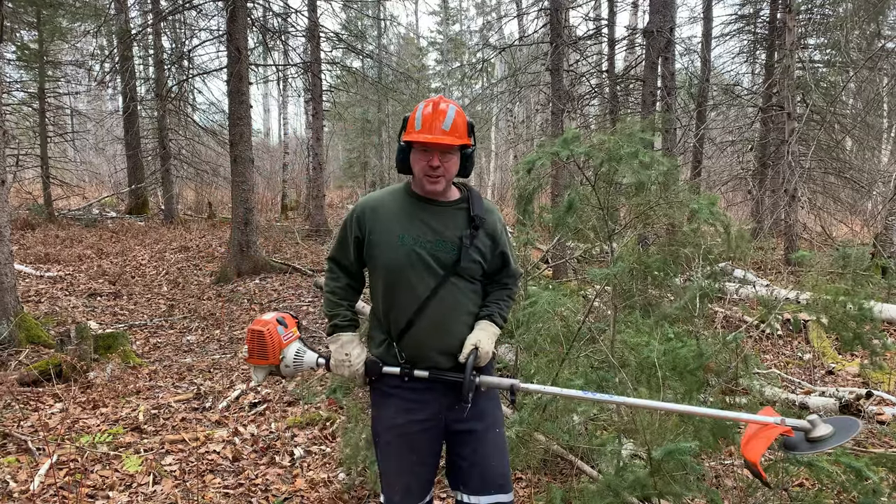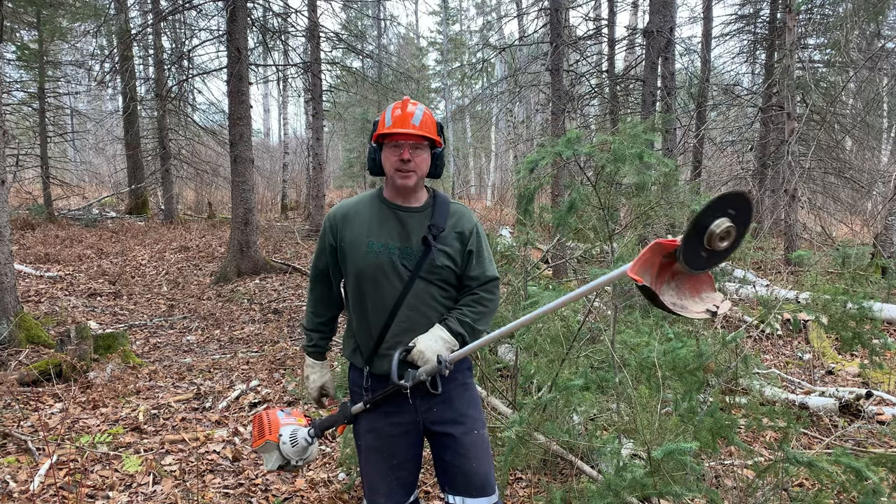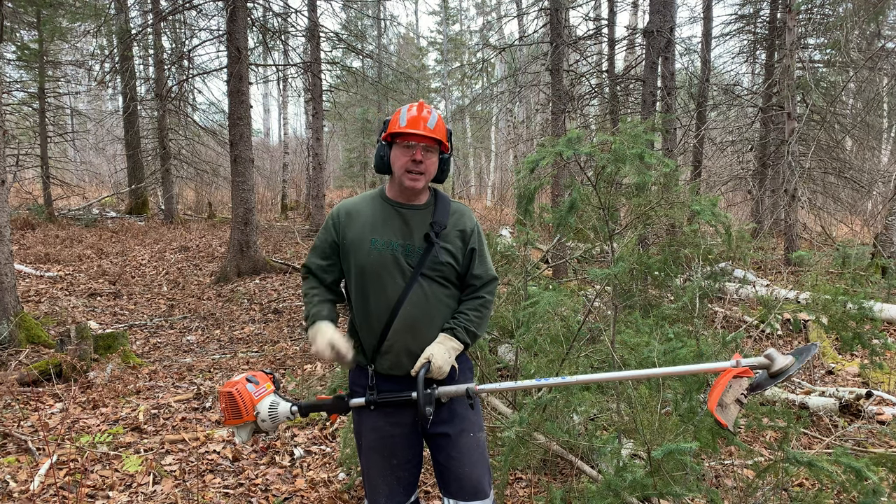Ever think you could use your weed eater to cut down trees? I'll put the link to that blade — my Amazon affiliate link — down below in the description.